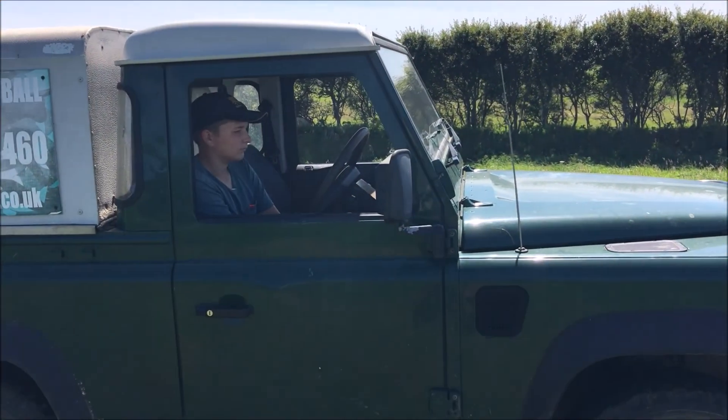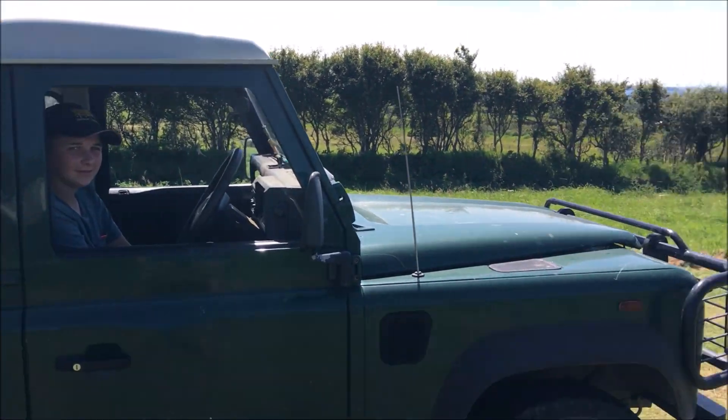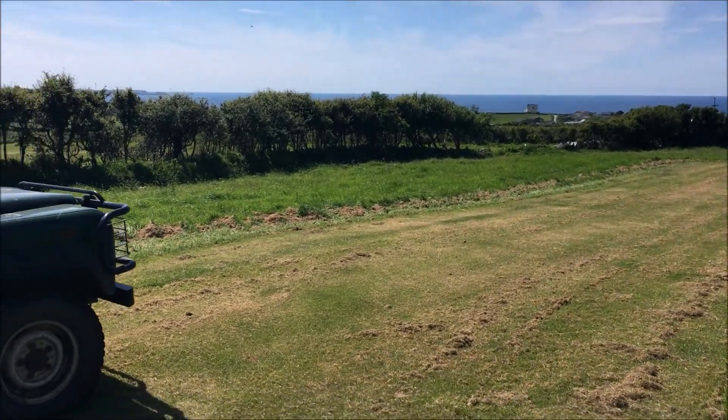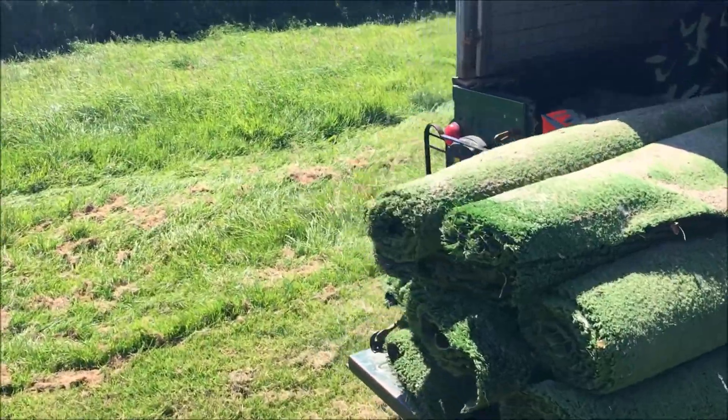We've got Jack driving the Land Rover today - first time driving the Land Rover - so he's having experience with that as well when we're out in the field. That means it's left to me to chuck all the carpets down there. Never mind, nice weather.